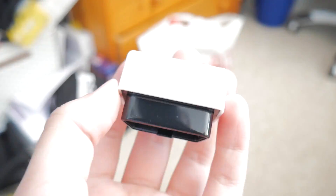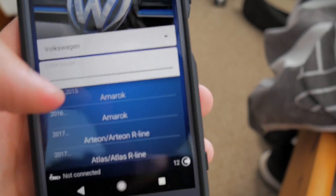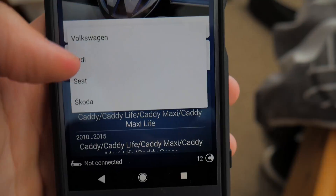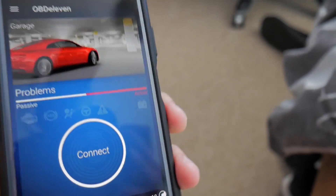It plugs into your OBD port and then it links to your phone. I think you need to make an account. So these are all the cars that it's compatible with - this is just Volkswagen Group: Volkswagen, Audi, Seat, Skoda. Let's just go out to the cars and actually connect this up.